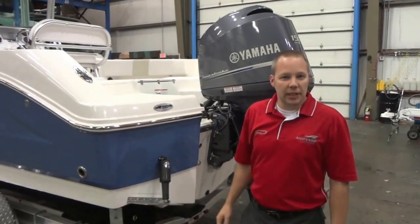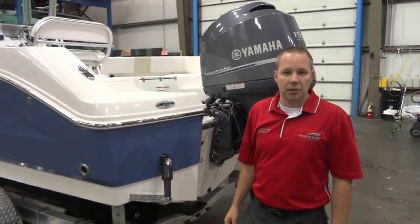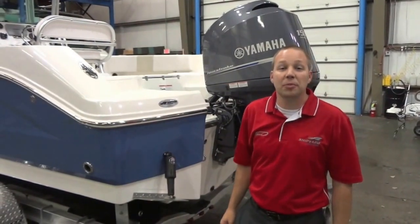Well that about wraps up our 2014 Ribalo R200 Center Console. On behalf of Shipyard Marine, thanks for watching, hope to see you on the water.